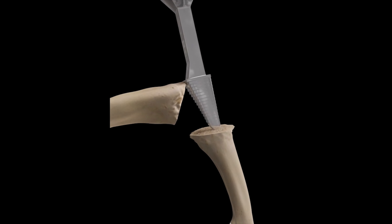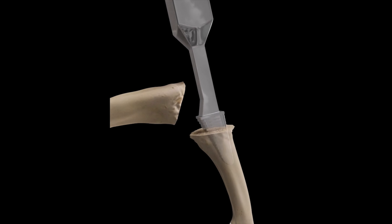Joint replacement of the metacarpophalangeal joints is used for the treatment of degenerative or rheumatoid arthritis. Silicone implants can be used to restore mobility to the MCP joint.